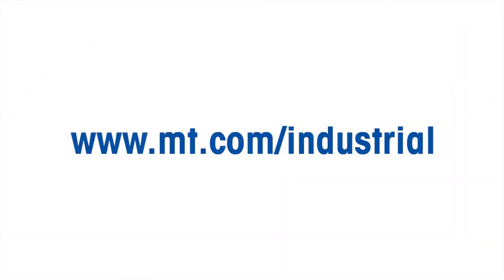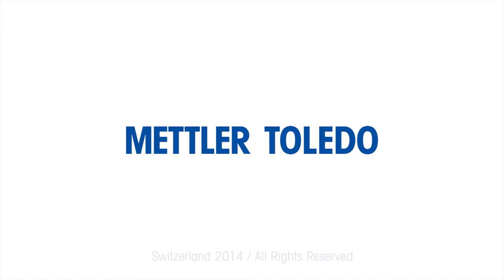Contact us for more information on the ICS226 Compact Check Weigher or any Mettler Toledo Industrial solutions. Mettler Toledo, your choice for best-in-class weighing solutions.